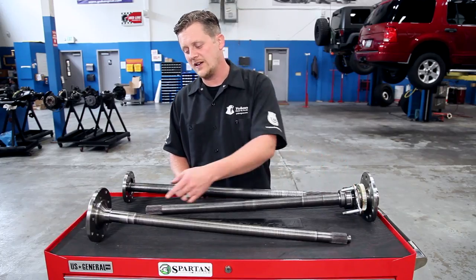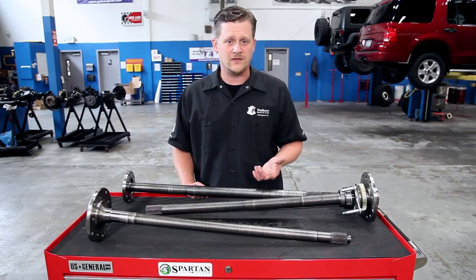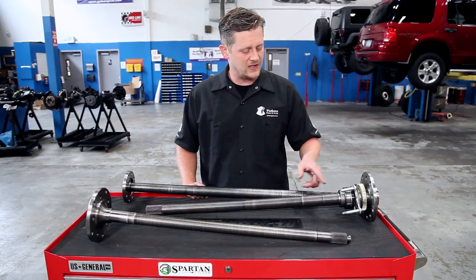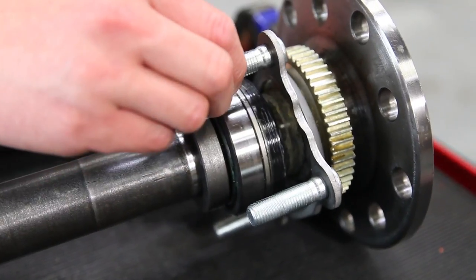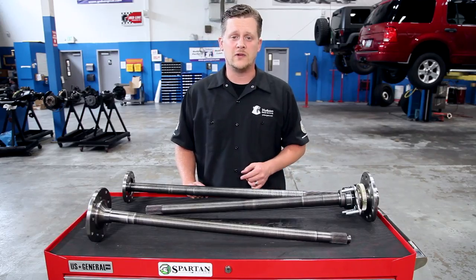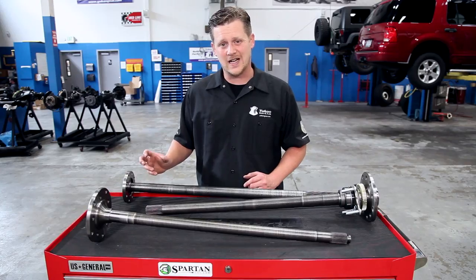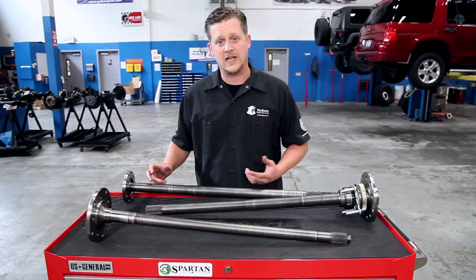This is a semi-float axle where the bearing rides directly on the bearing journal. The bolt-in style axle is also a semi-floater but it bolts into the housing — the bearing is pressed onto the shaft and there's a retaining flange that bolts the entire assembly to the differential. On a full-float axle, the axle bolts directly to the hub and the bearings are contained inside of that hub; they don't touch the axle at all, making it full float.